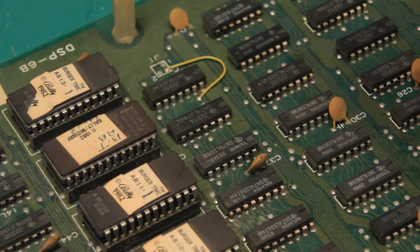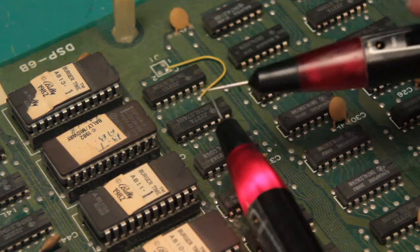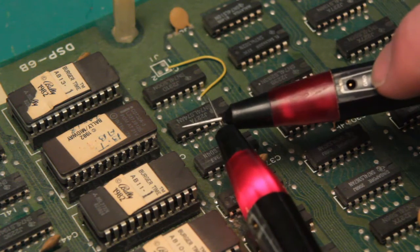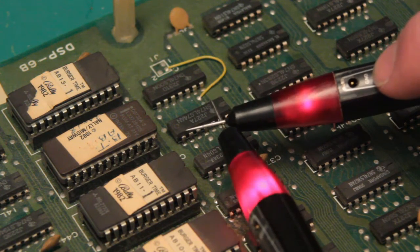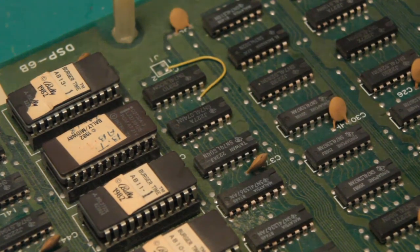They are used for injecting signals into the board that you can pick up with your logic probe. When you use the pulser, you can see that the logic probe picks it up.